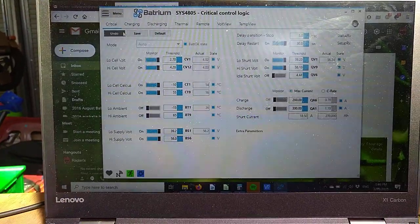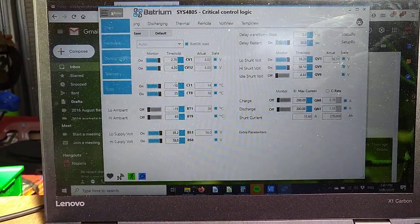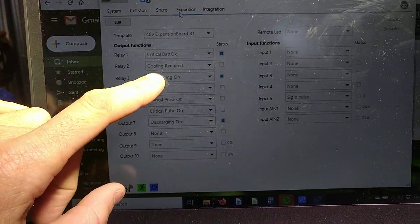That's how you get the main thing done. You've also got different options — loads more things you can control. If we go back to our expansion board we can have discharge, we can have cooling, and more.